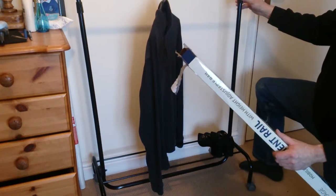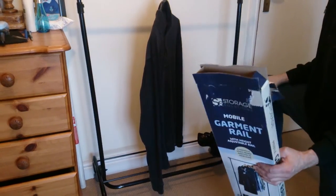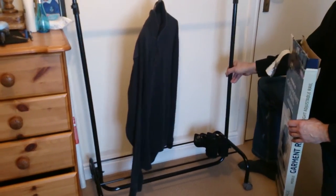It is what it is — it's a cheap Chinese piece of kit — but if you want extra storage, it seems to be okay.